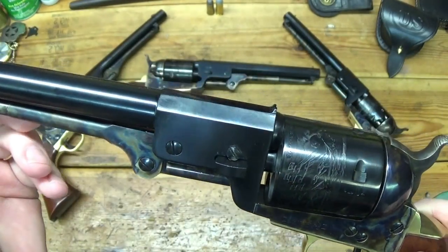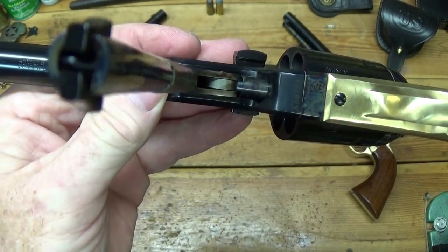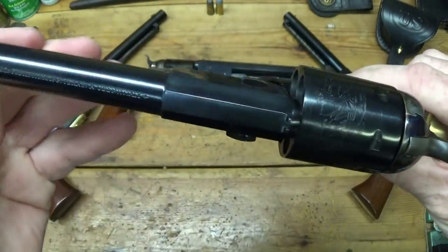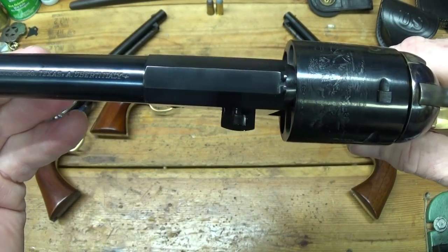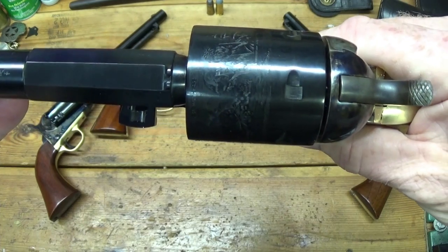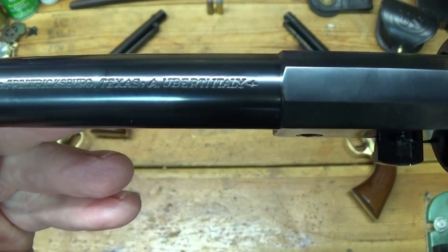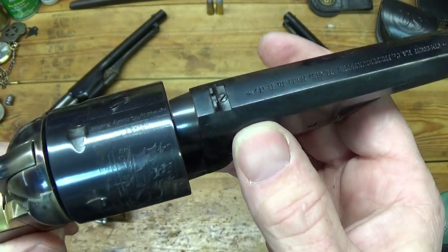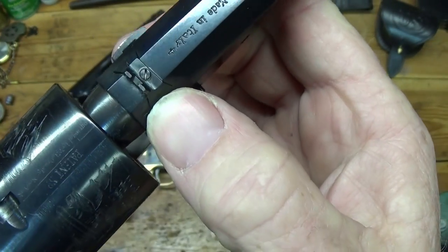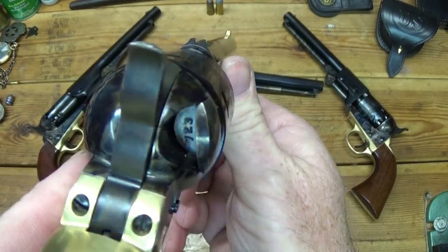Underneath the barrel it says .45 Colt and Schofield. On top of the barrel we have Cimarron Firearms Company, Fredericksburg, Texas, A. Uberti, Italy. On the Man With No Name revolver you can see that back sight — you can drift it left or right for windage — but on the Tuco Special, no dice; it's fixed.